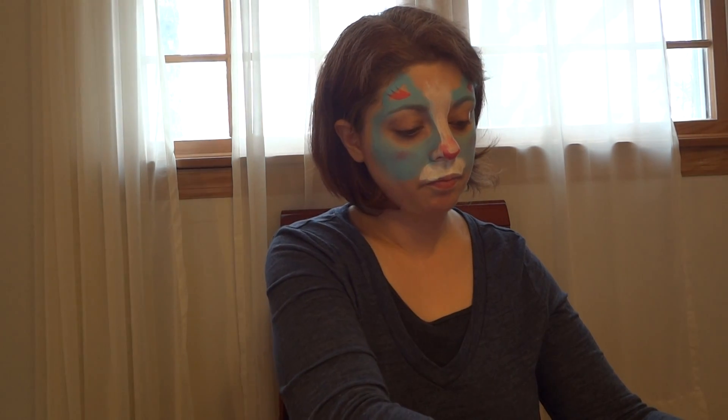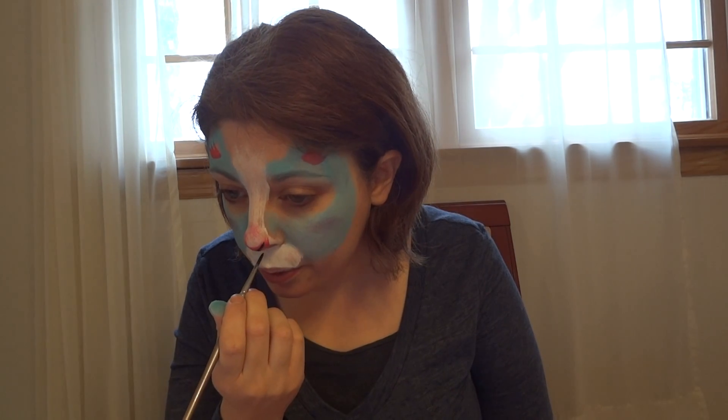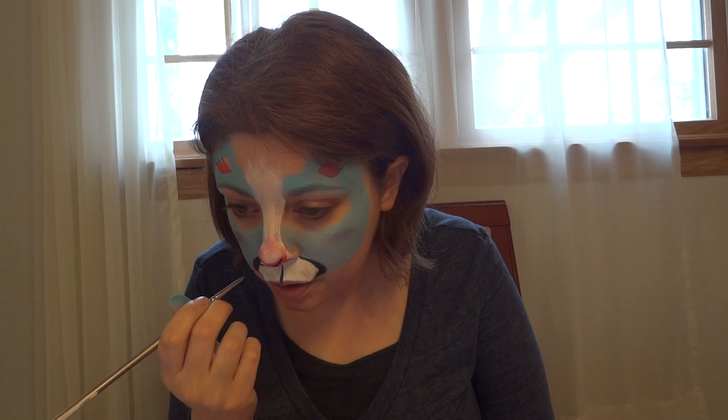Then on a number four round brush I'm going to pick up some DFX black and do my detail work. I'm going to start by putting a little accent in the nose, just to take away that clownish effect. Then I'm going to run a line down from the nose to the mouth, and do the line around the muzzle — start light, make the line thicker as you come around the curve, and thin it out again as you come to the mouth. Then I flick the whiskers in from there. The number of whiskers depends on the shape of the person's face, but I usually shoot for three.